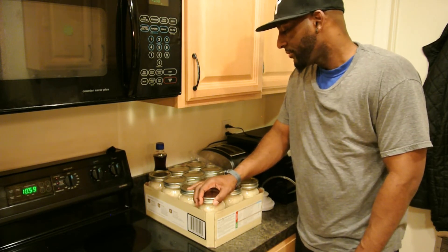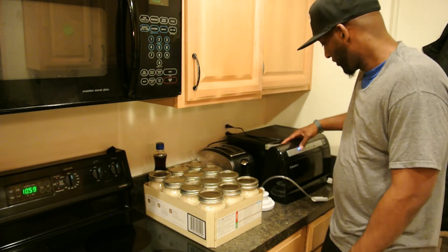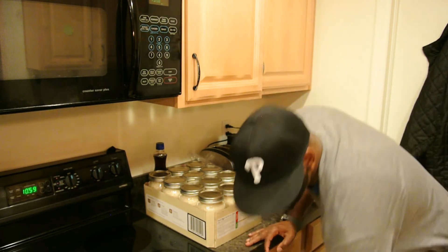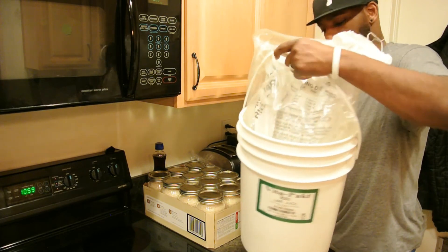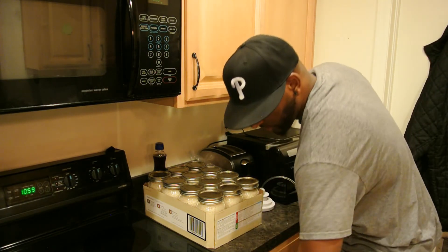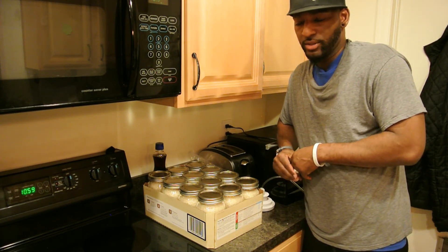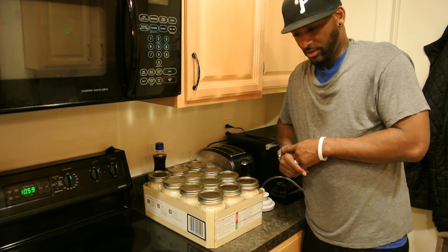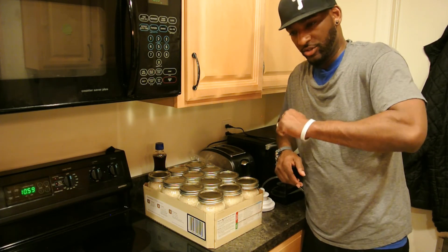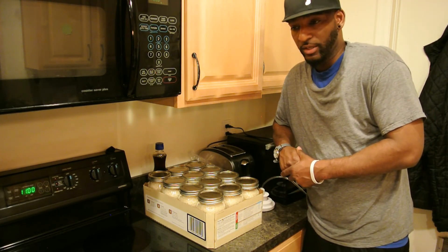You can also do the same thing with beans, pasta — canning is a really great way to preserve your food. Now if you don't have a FoodSaver, you can easily get food grade buckets — this one held lime juice and I got them for 5 bucks each. Clean it out, put your dry goods in there, then get some oxygen absorbers and mylar bags. Put all your goods in the mylar bags with an oxygen absorber, use your iron to seal it, and you're good to go. That's a lot cheaper than buying a FoodSaver.